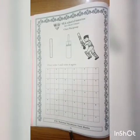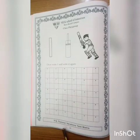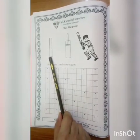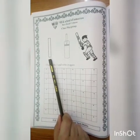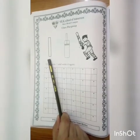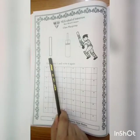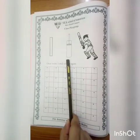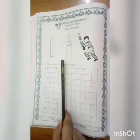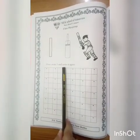Okay students, open your page number 64. Which number is this? 1. Which number is this? 1. Which number is this? 1. Overwrite and 1. Write it again.